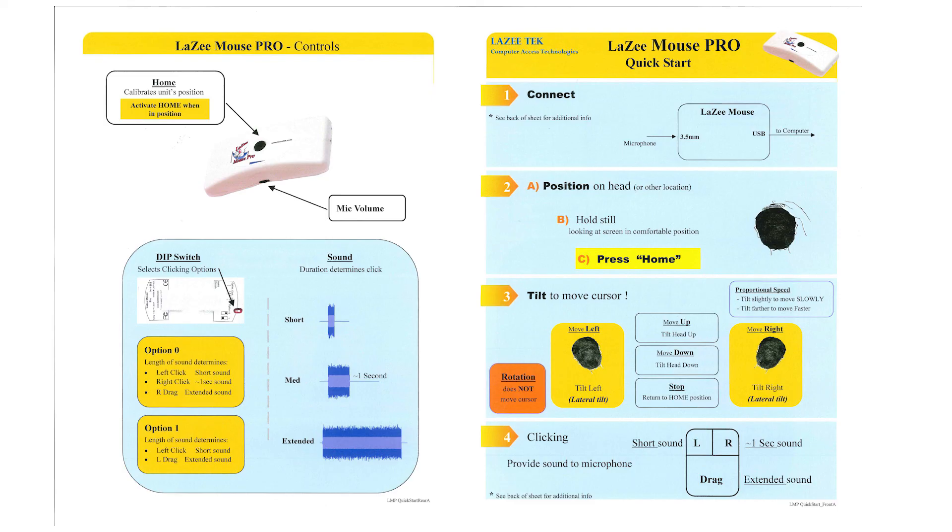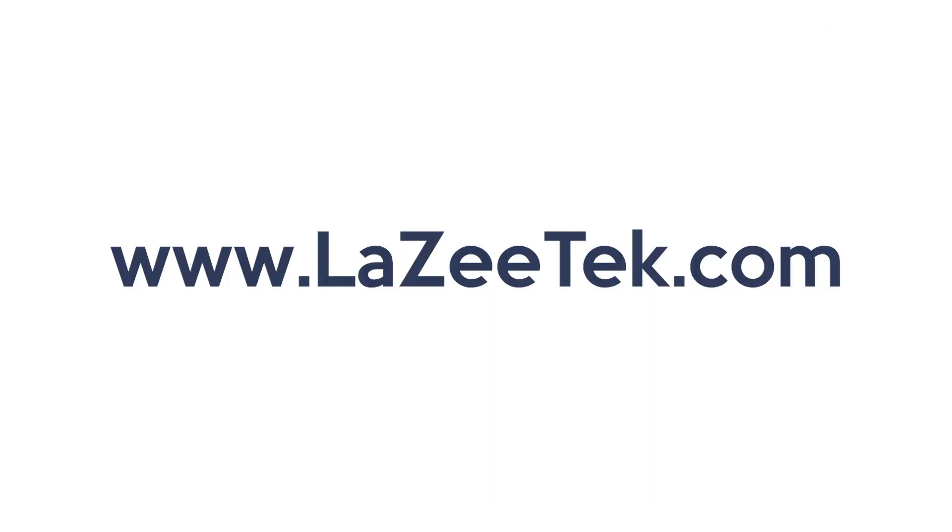Well thank you for having us. You mentioned that the quick start guide is on your website — can our users find more information online? Yes they can. We have a website at lazytech.com, that's L-A-Z-E-E-T-E-K dot com. The quick start guide is there along with other information. Thank you again, and thank you for watching — we'll see you next time on PATINS TV.